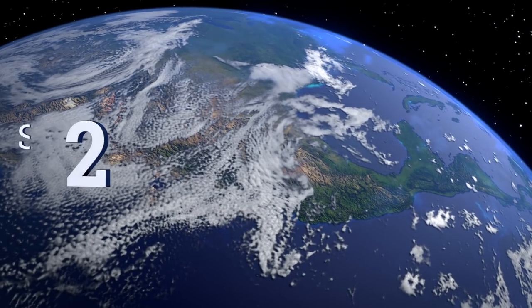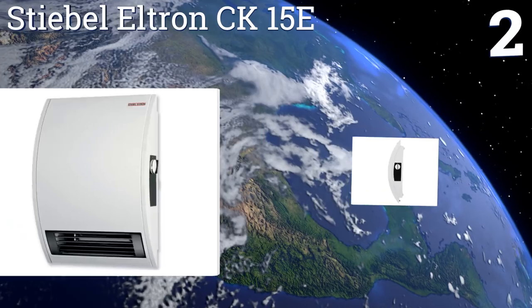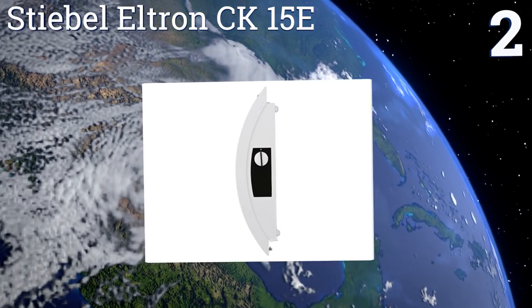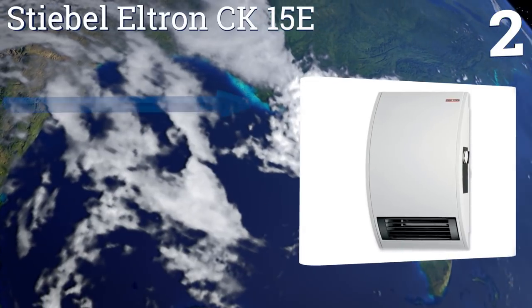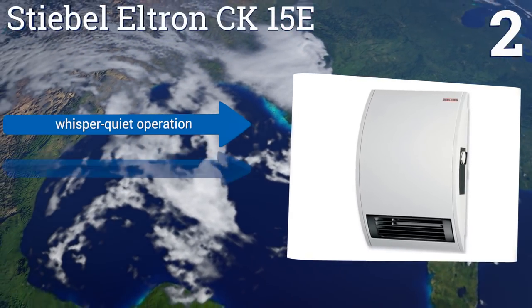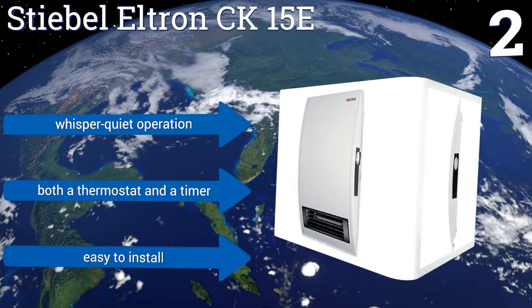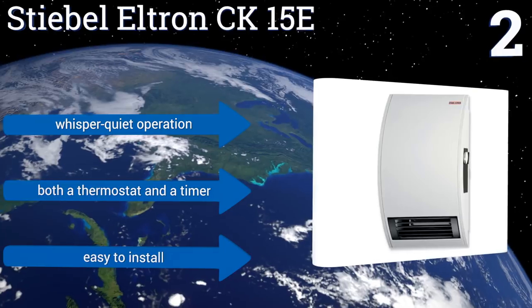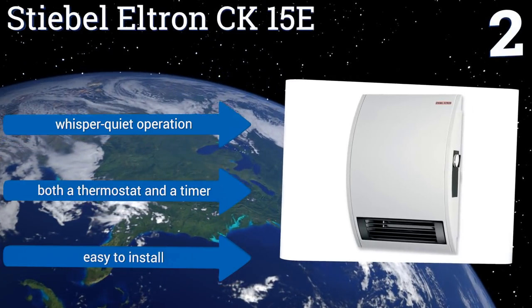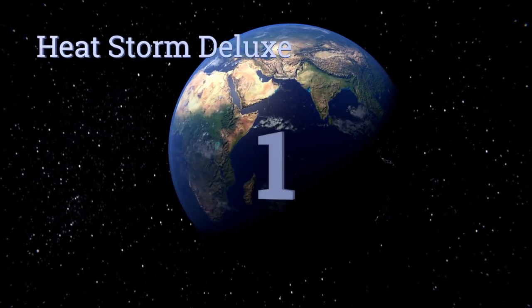At number two, the Steeble Eltron CK15E sports a sleek and compact design that won't take up too much space wherever you put it. Still, its 120-volt motor can crank out a level of heat that belies its size, quickly warming a small area, making it perfect for a bathroom or laundry room. It boasts whisper-quiet operation, both a thermostat and a timer, and it's easy to install.